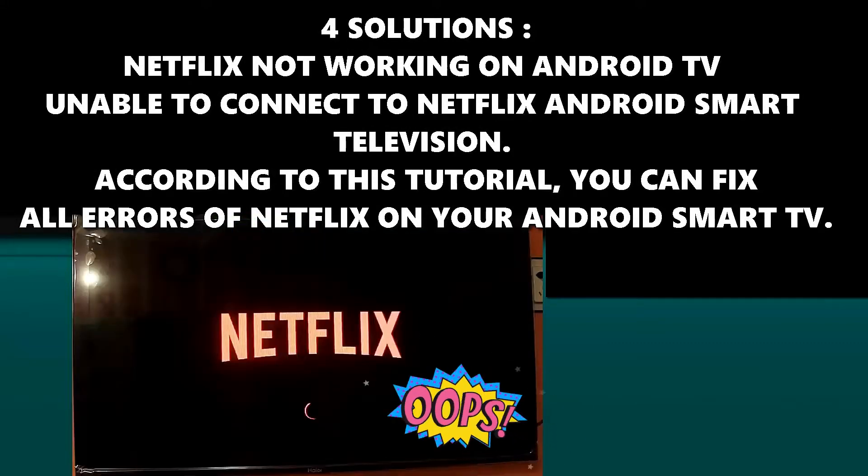Hello there. In this video I will show you 4 ways to fix Netflix not working or unable to connect to Netflix on Android Smart TV. According to this tutorial you can fix all errors of Netflix on your Android Smart TV. So let's get started.